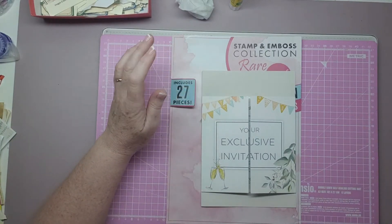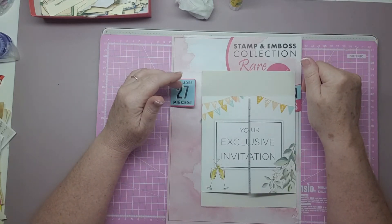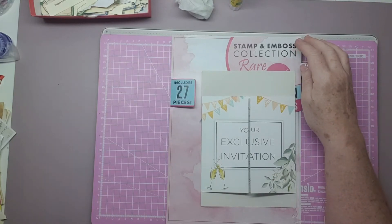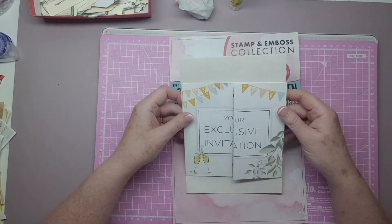I just had to have a drink of my tea because I didn't have a cough before I started the video. Sorry about that. Anyway, I'm going to do another couple of pieces of junk journal using junk.